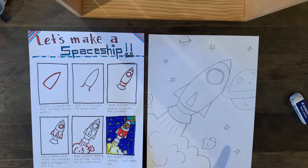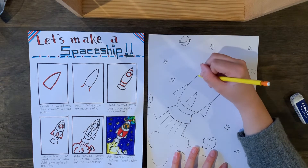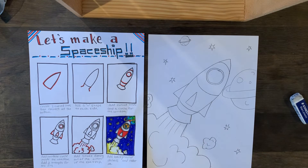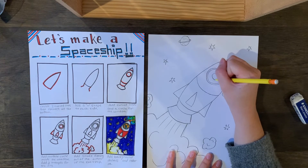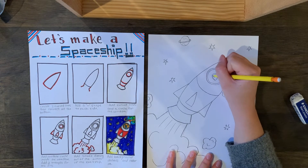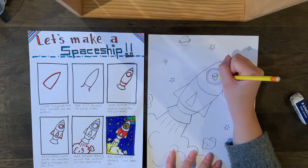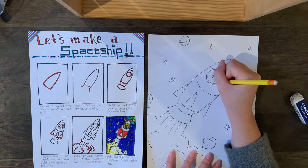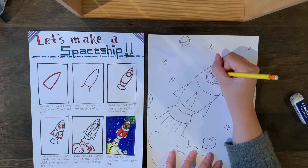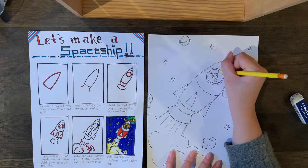That's going to be my background. I'm also going to decide if I want to add any other lines on my spaceship, and I'm going to decide what I want driving it. Is it you? Is it a cow? Is it an alien? I think I'm going to do an alien — I'll make an upside-down teardrop shape. Mine's going to have antennas. Have fun with it and use your imagination.